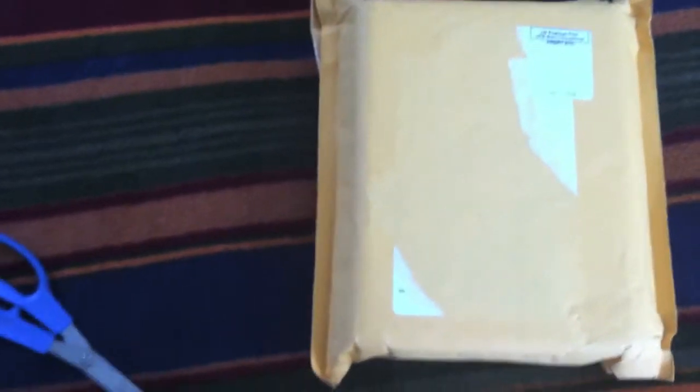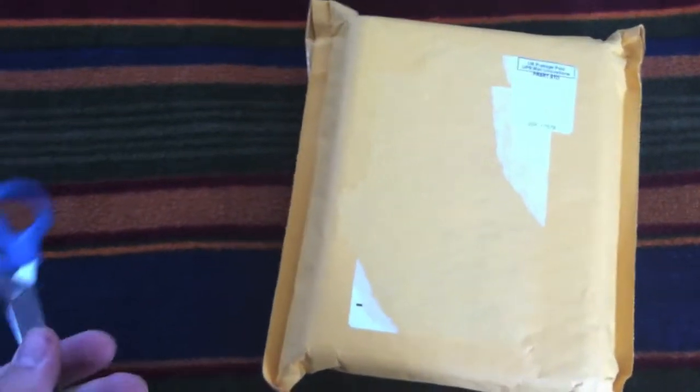Hey guys, MFG here with iGrabber for Mac and PC. I just got it in the mail. This is going to be an unboxing video, also a tutorial, and a quality check.